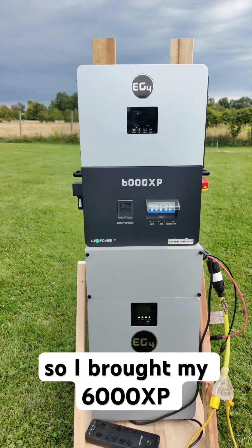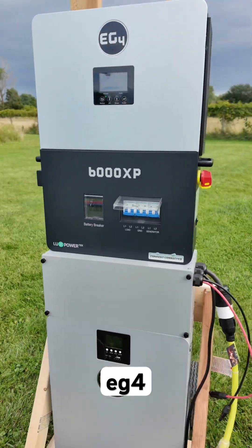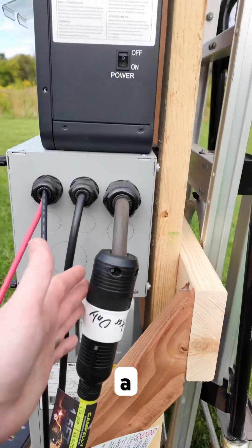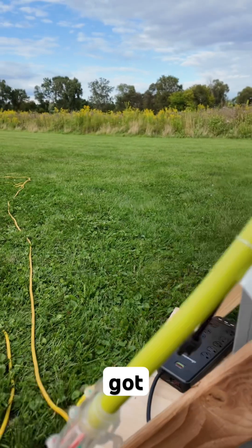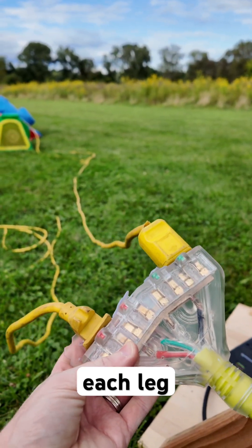So I brought my 6,000 XP cart that I set up with an EG4 100 amp hour wall mount battery. I wired in a 240 volt plug to the load and then I've got an adapter to go to four 120 volt plugs, two on each leg.